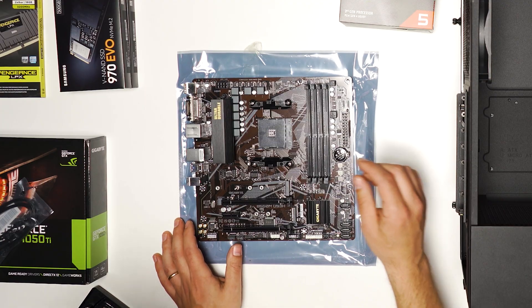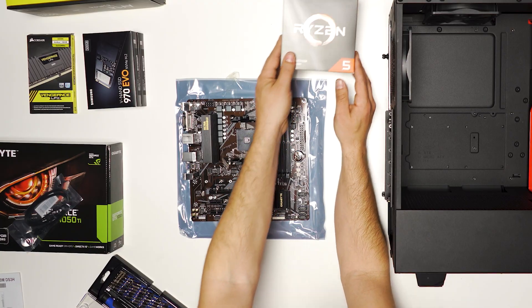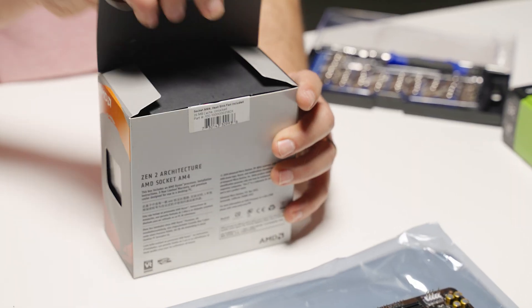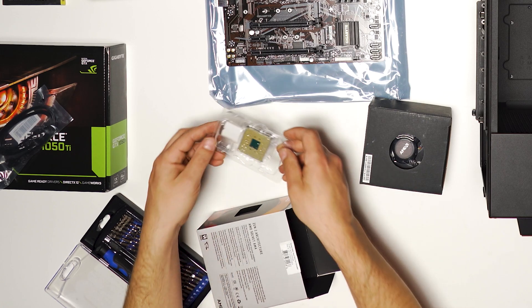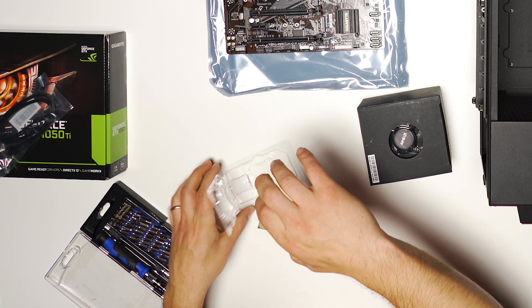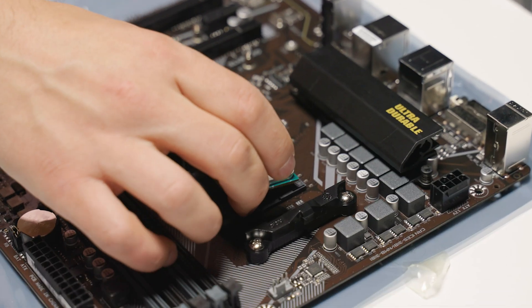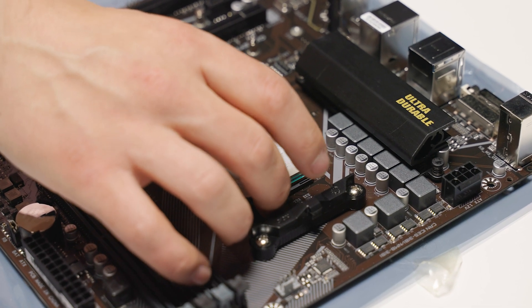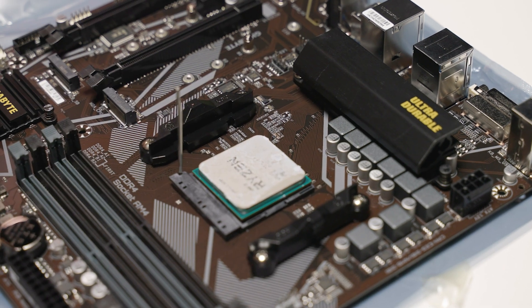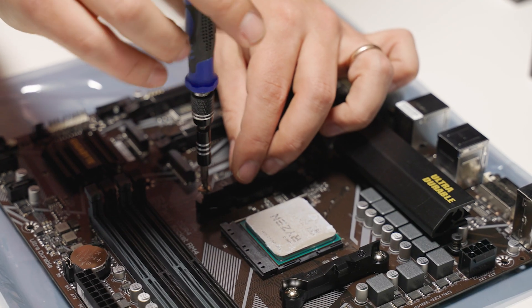Next we're going to install the processor. For this build we went with the Ryzen 3600, a six-core processor. This processor was installed in a previous build, so you'll see there's some thermal paste currently on the CPU. When you install yours it's going to be nice and clean. If you are using a CPU that's been used before, you're going to want to clean off that thermal paste first. Just make sure the CPU sits in there nicely and the connection is secure.